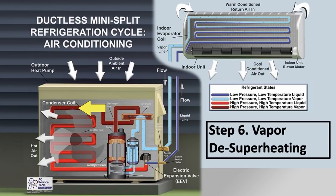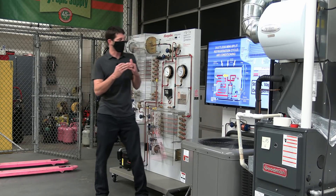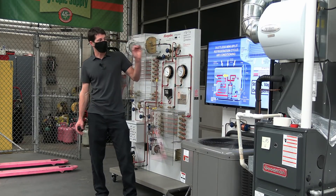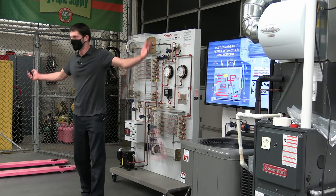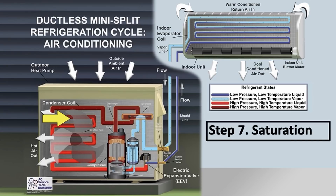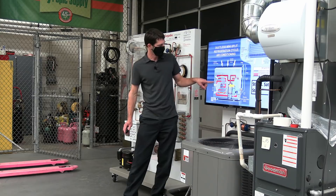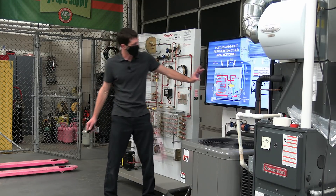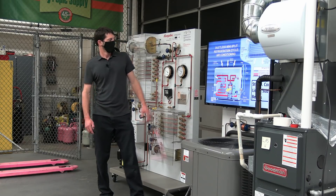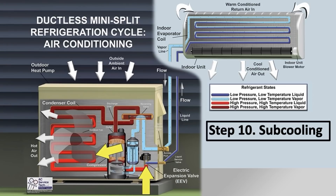You have your vapor desuperheating. Superheat is the temperature increase above the saturated temperature. If you're all the way up at, say, 170 degrees, you're rejecting heat and lowering in temperature as a vapor — that's called desuperheating. Then it enters a saturated state once again where liquid and vapor both exist. A good example: if it enters at maybe 100 degrees and comes out at 90 degrees, that's your 10 degrees of subcooling.